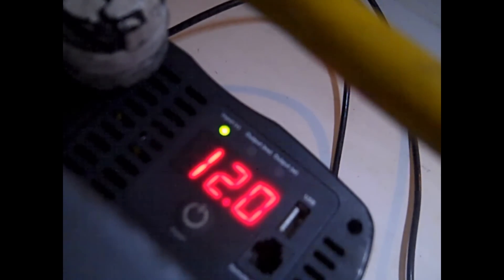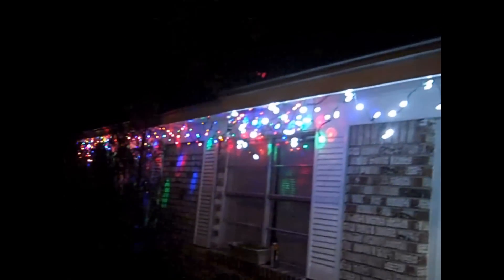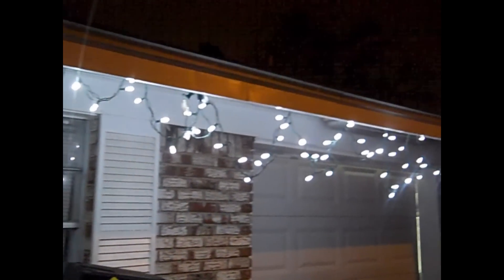I'm using between 10 and 20 watts, still at 12 volts. It's not doing bad at all — not bad for Christmas lights. And I'm not running off of grid power.